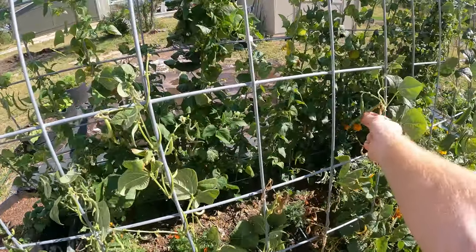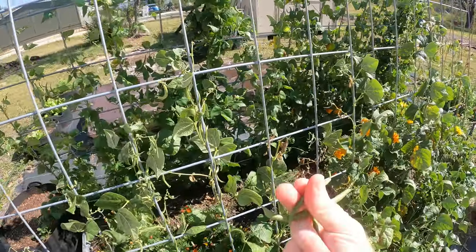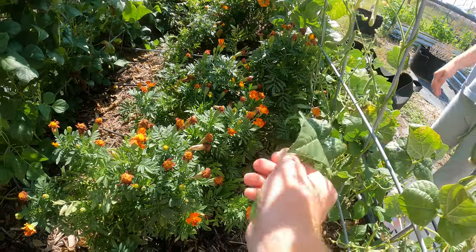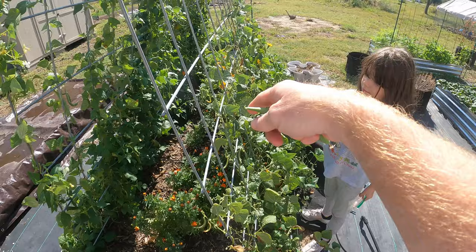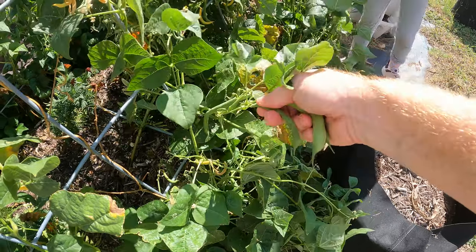I'm probably a little early to pick that one, but that's fine — that's a normal looking bean, I can pick that. They've got beans inside, they're not hollow. The ones down below are probably getting the largest. These up here never really did anything, but the ones down here are looking really good.